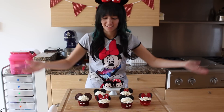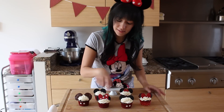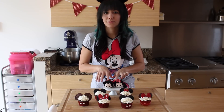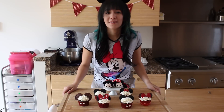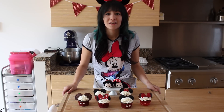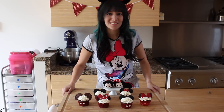Alright, so here are our cupcakes. As you can see, I have some that are made with chocolate, some that are made with fondant. I made the little bow with chocolate as well, and I got one of those cute ones right here. Hope you enjoyed this! Leave a suggestion in the comments below for what you'd like to see next. Don't forget to like this video and subscribe so you can keep up to date with what I post. Stay sweet.